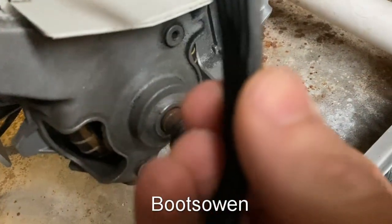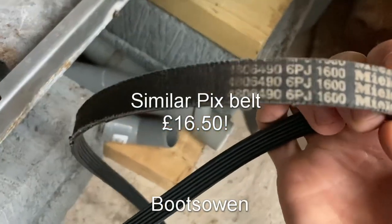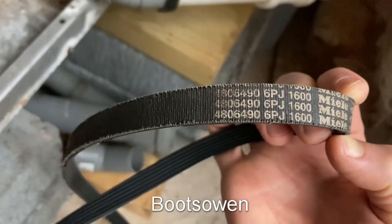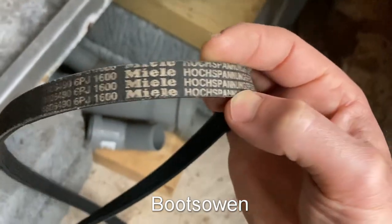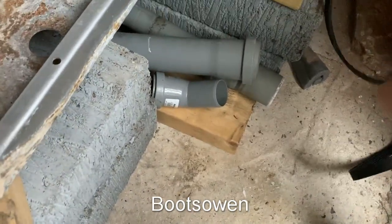I guess I could get a new belt quite easily. It's a 6-Poly-V belt with a Miele number on it, which means it'll be expensive. Yeah, 6-PJ, 4806-490, 1600 Miele. Presumably 1600 means it's a 6-Poly-V, 1600 long.